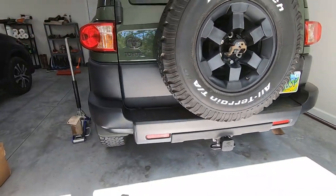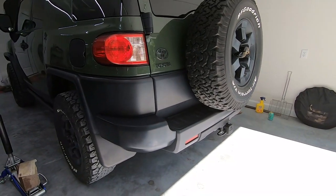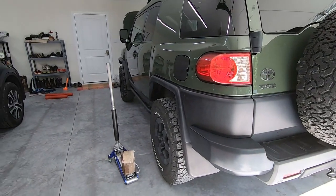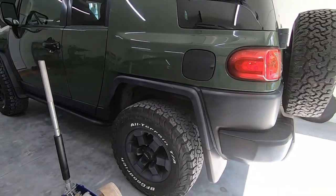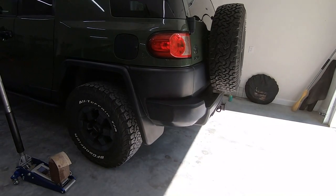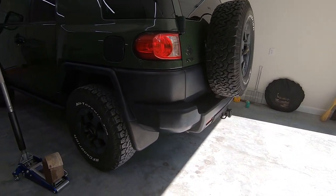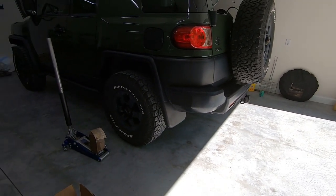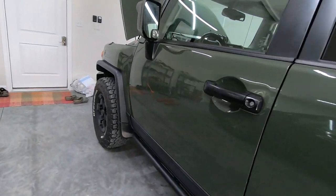I hope this video really did help you out with the install. If you have any questions, please leave those down in the comments section. The hardest thing for me was just getting all of the bolts to line up with the actual hitch receiver in the crash bar, but ultimately we got all that in there. Very, very happy with the end result. Thank you all very much for watching. Have a fantastic week, everybody — we'll catch you next time.